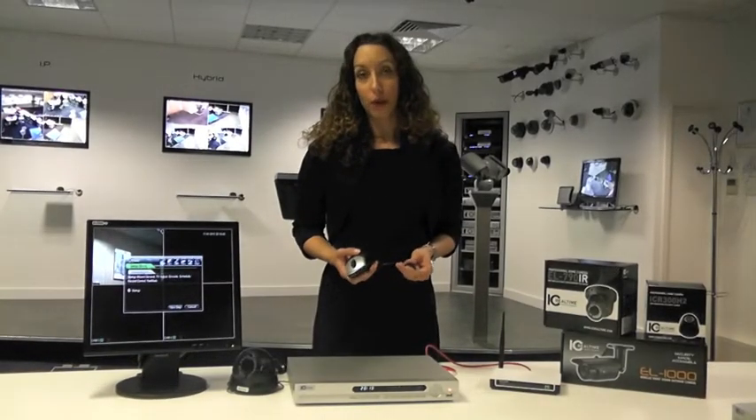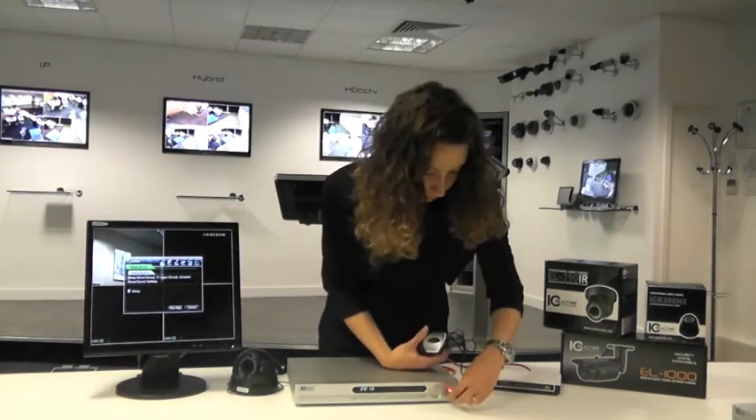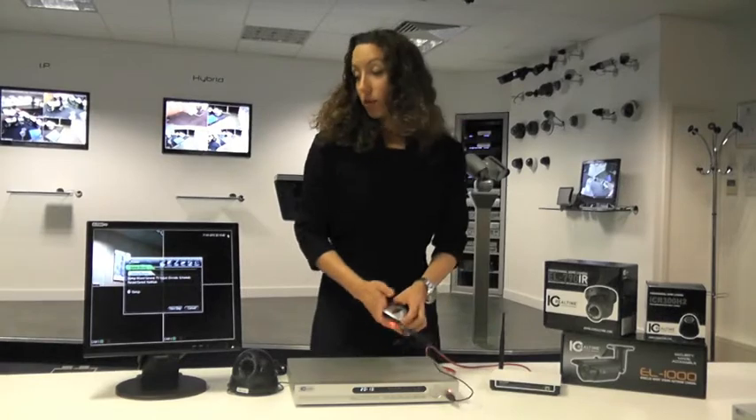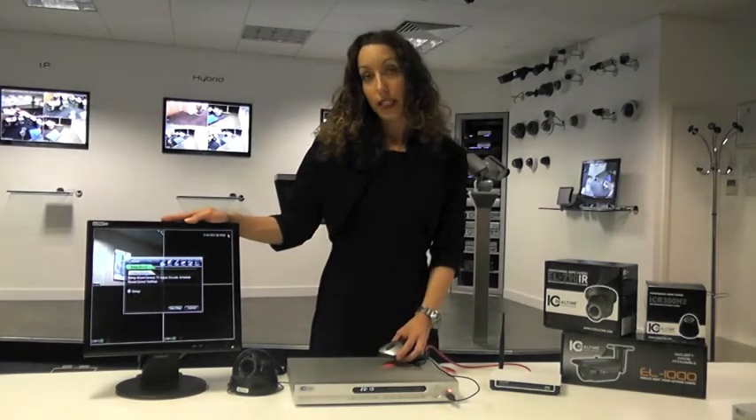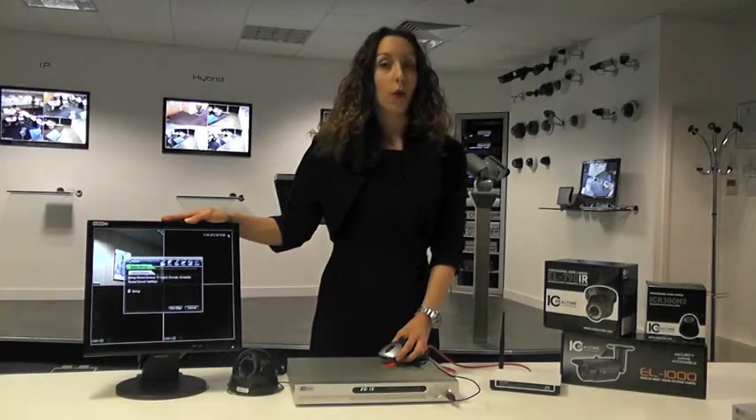All I need to do now is configure the system to my own requirements. To do this, I need to plug the mouse into the DVR. The system software will now take me through a step-by-step wizard where I will set my time and date, my schedule and network my system.